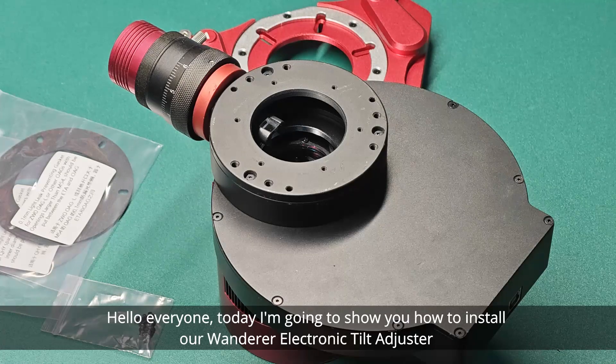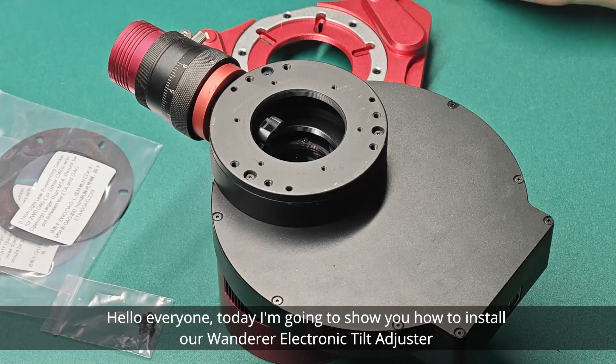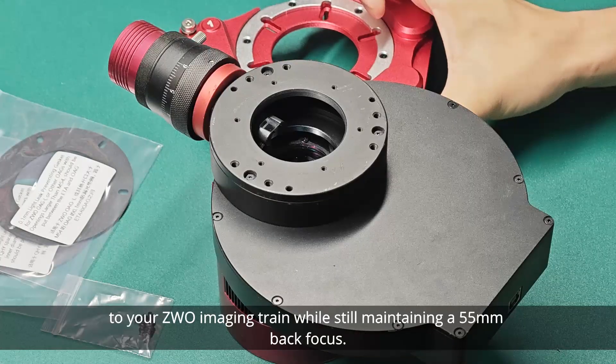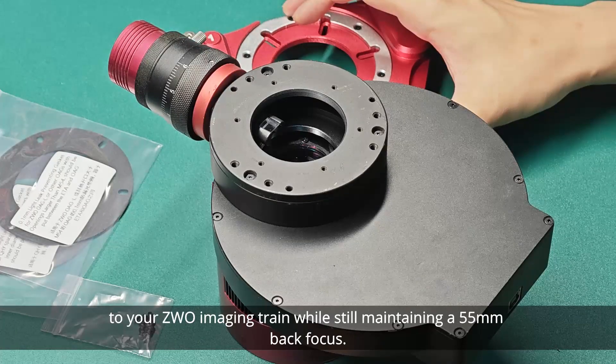Hello everyone, today I'm going to show you how to install our Wander electronic tilt adjuster to your ZWO imaging train while still maintaining a 55mm back focus.